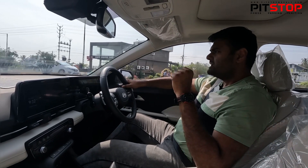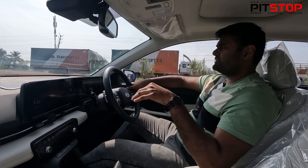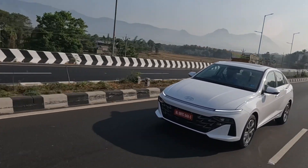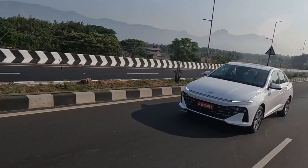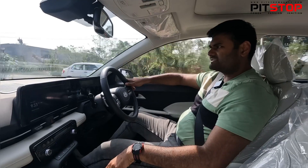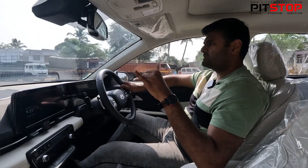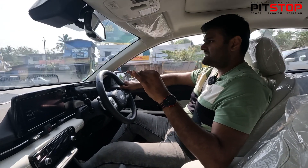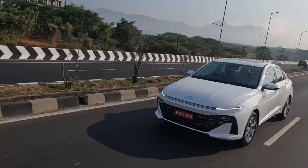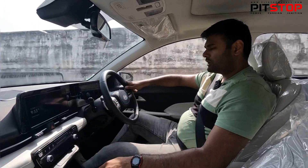I will be soon driving the turbo petrol variant as well and will bring out another video. Earlier I did a walkaround video, but the drive experience was under embargo so this is coming up as a separate video. Overall, I'm pretty much impressed with the CVT because the drawbacks of CVT are being sorted out — it's smooth, fast, and gear shifts are barely noticeable. If you want the normal Verna, you can go with the CVT option or choose the 6-speed manual as well.